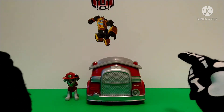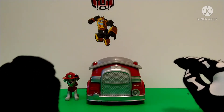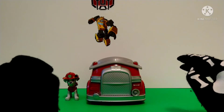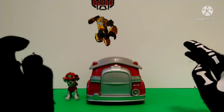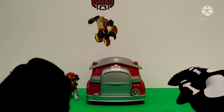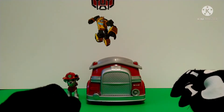Back in 2013 when Paw Patrol first came out, I used to watch that show all the time. And like many preschool shows I used to watch, like Dora, I simply just grew out of it. That's why I never talked about it in Bumble Bastion.